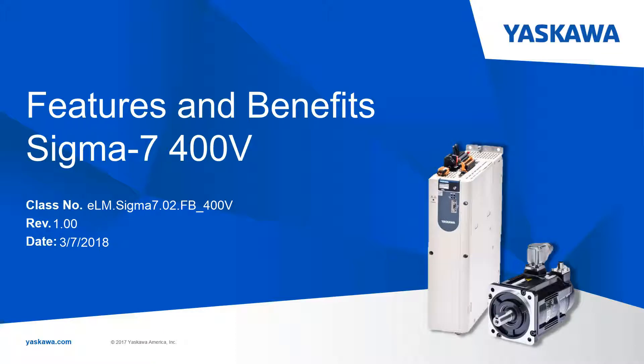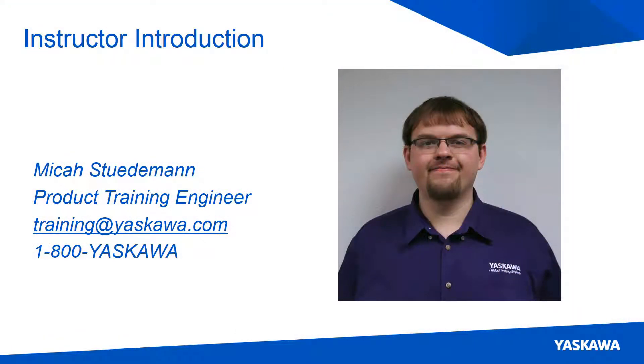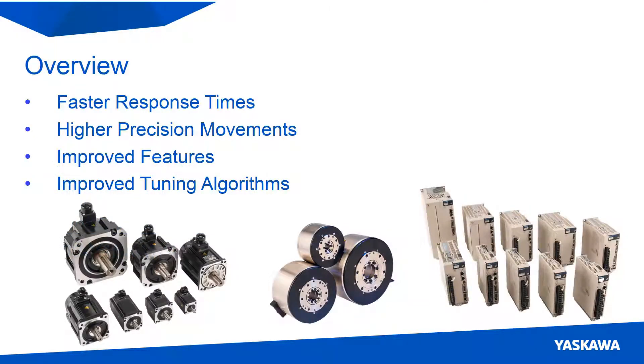Welcome to the Sigma-7 400V Features and Benefits eLearning video. I am Micah Studeman. Sigma-7 delivers exceptionally high speed and extraordinarily accurate control, which maximizes system performance.